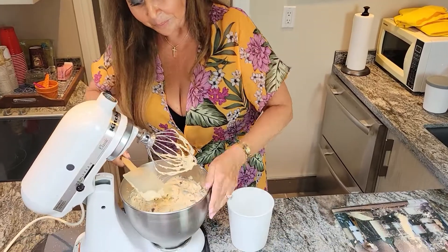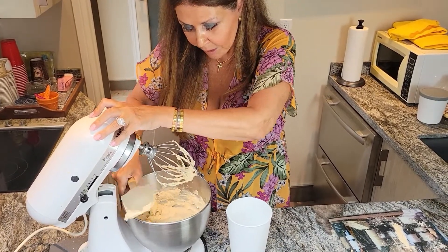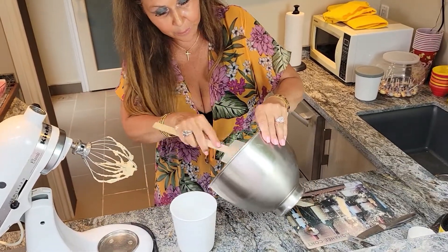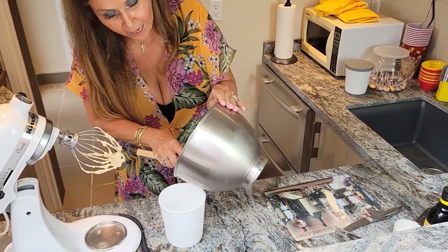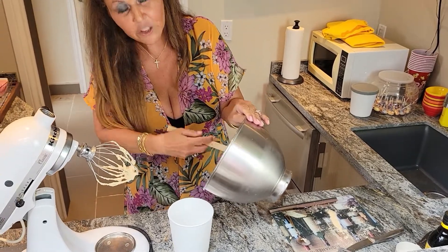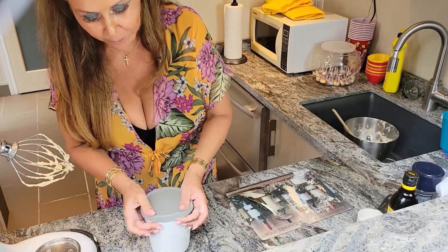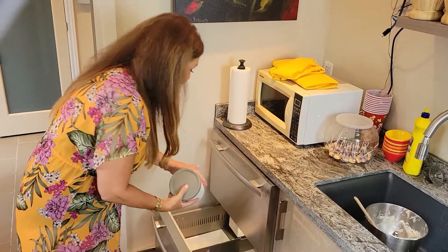It's ready. Now all I'm going to do is put it in this ice cream tub. If you have a glass container, put it in a glass container. I'm going to keep it in the freezer for at least six hours. It'll be ready for today's dessert. Absolutely wonderful. Delicious. Into the freezer it goes.